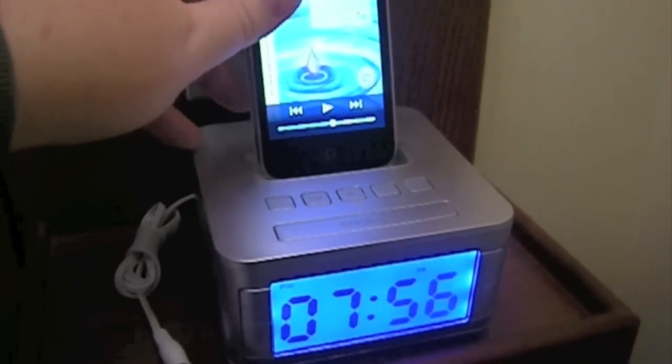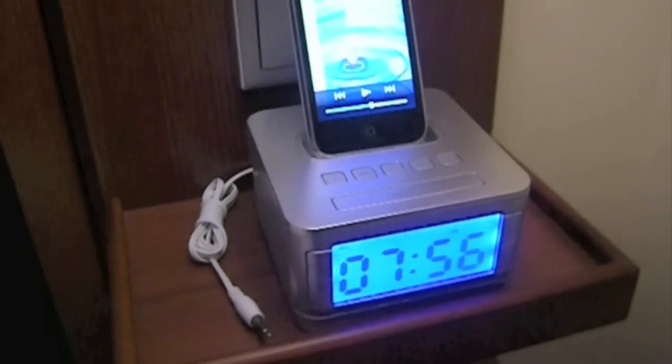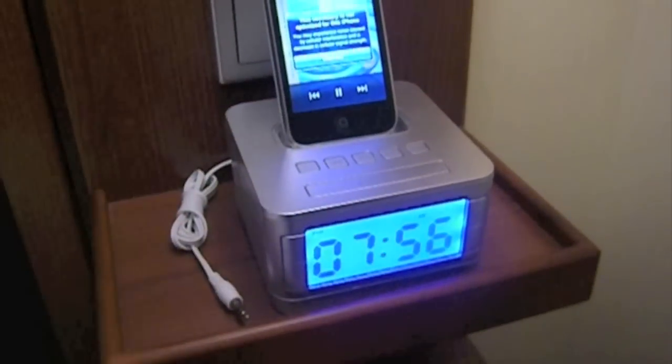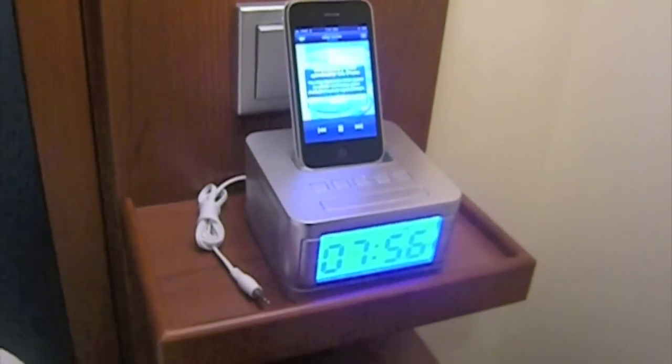You just put it in. If a little message pops up and says you can't use this device, don't worry about it, it still works. Click that play button in the middle and voila, you've got music.